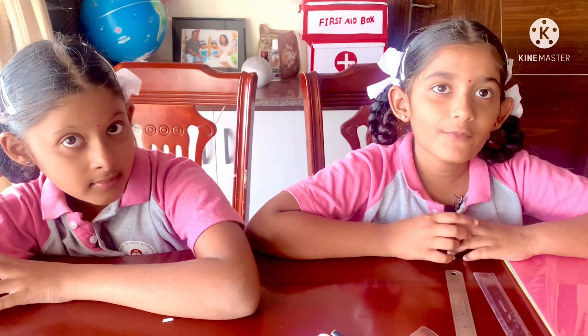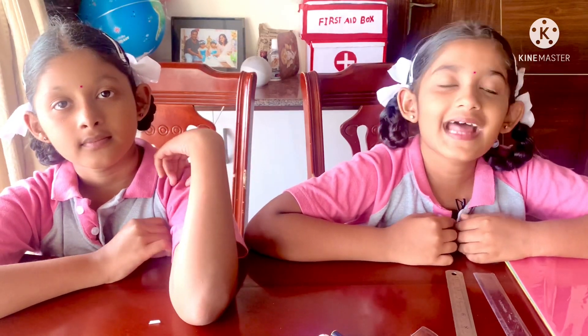Hello everyone, I am Thamundi Pyanala, I am Sahar Chuan Pyanala. Today we make a working model of a multiplication table. Let's get started.